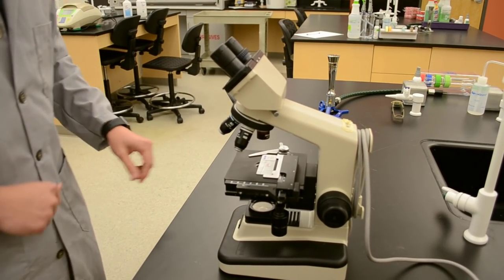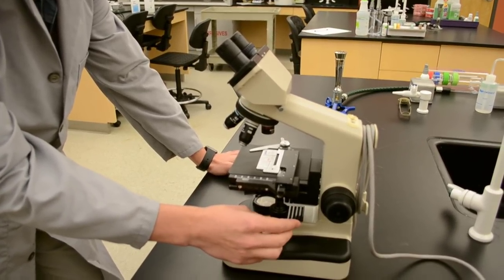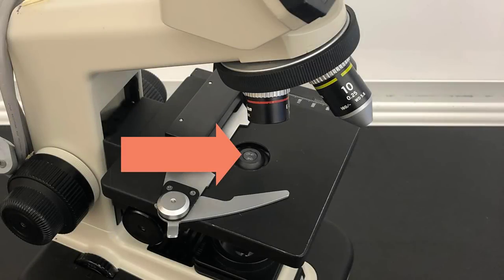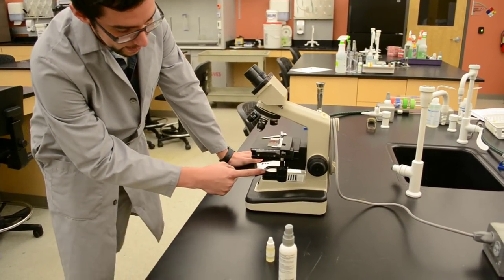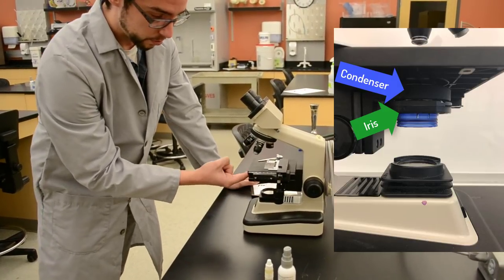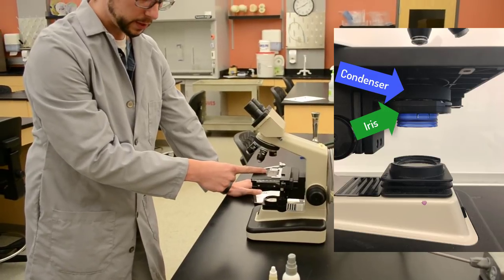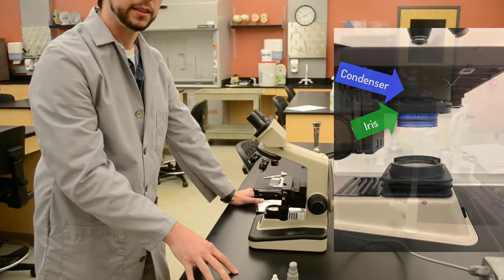Adjust the stage so that the center of your specimen is right over the hole in the stage. The reason for that is the light is coming from the light source below — it will pass through an iris and then a condenser, and once it passes through there, it is focused on that specimen. If the specimen is not over that point of focus, you are not going to see anything.